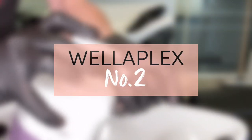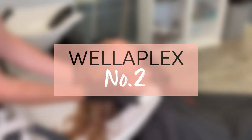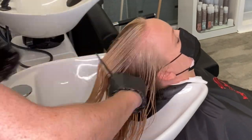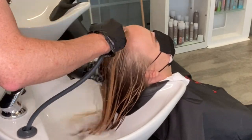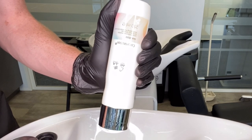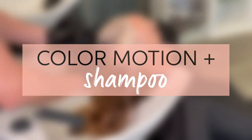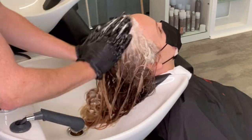Wellaplex Number Two is my favorite product for removing any kind of backcombing or teasing in the hair. I always start with my fingers to remove the bulk of the teasing or backcombing first, because the best comb we have is of course our fingers. Then I finish off with a comb after I develop that for 10 minutes and rinse.